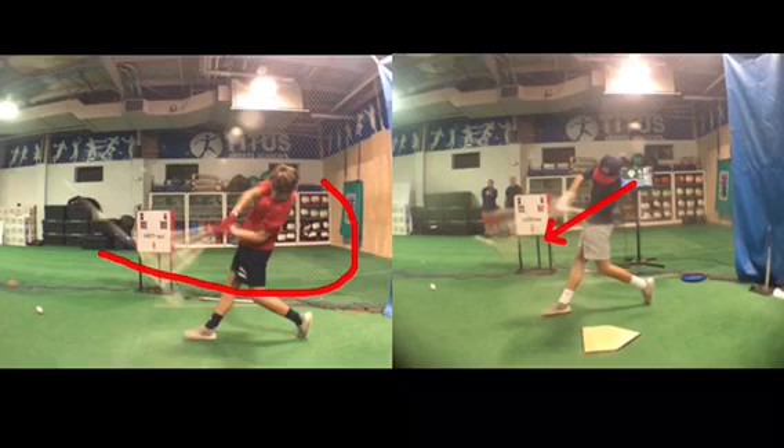As opposed to doing what's commonly referred to as the A-to-C swing. The shortest distance between two points is a line, and that can't be argued. But it's not the most efficient way in terms of accelerating the barrel head. You want to be able to accelerate it and have it at top speed before contact.